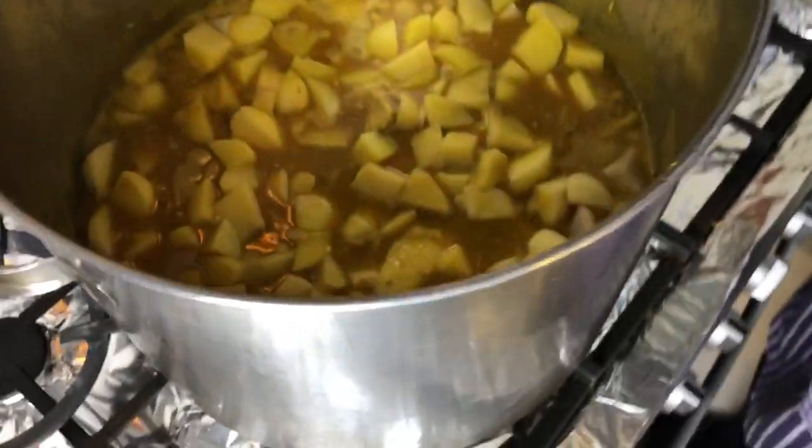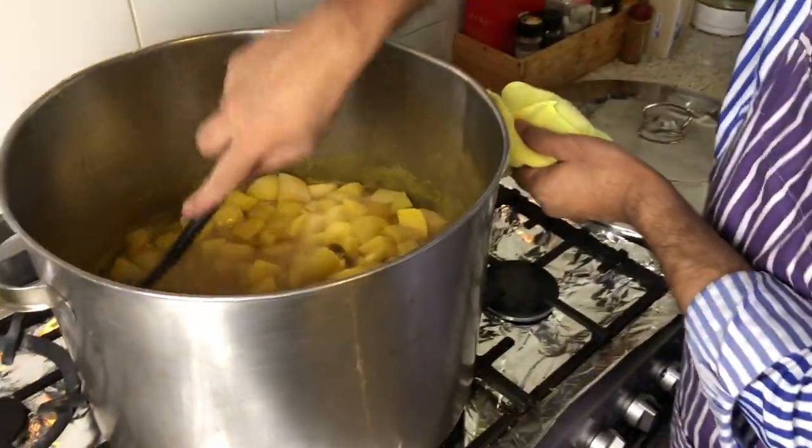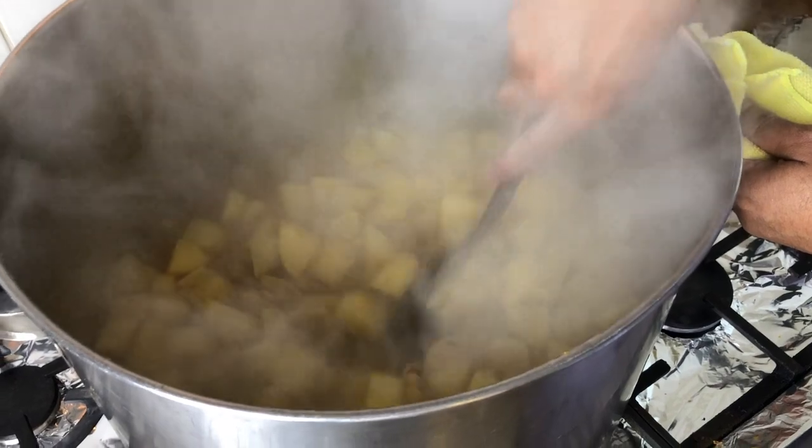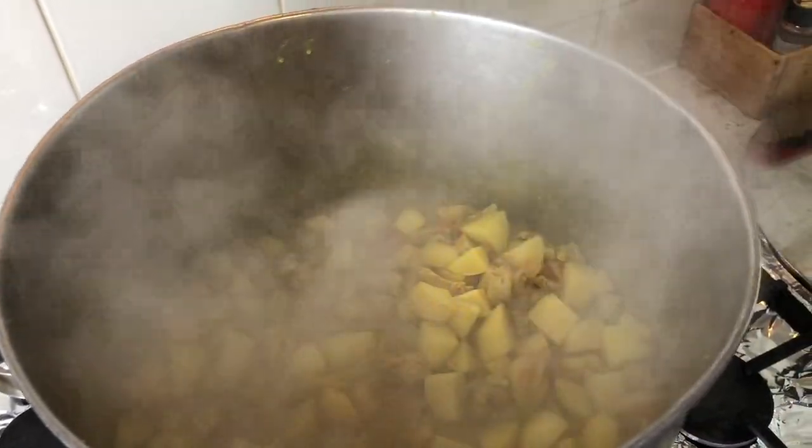Now we have to mix the potato with the rest of the chicken curry. Let me mix it — upside down — let the potato and the chicken cook together. Now the potato and the chicken are mixed up together. The next thing is to cover it with the lid and turn off the stove, let it cook by itself for the next 10 to 15 minutes. The juice will permeate into the potato and you'll taste the juice in the potato as well.